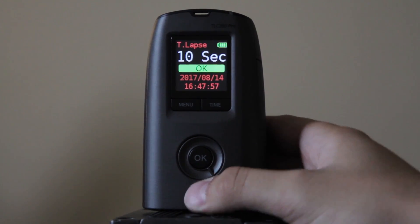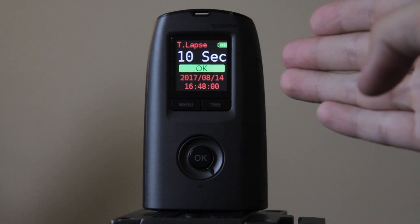So first things first — as soon as you turn it on, it will load the settings from your previous project.